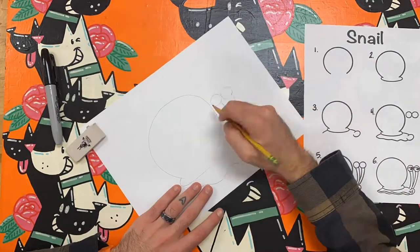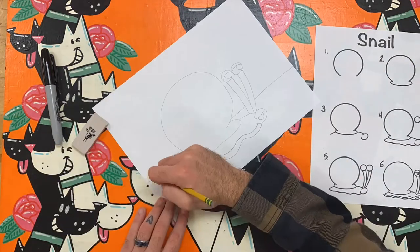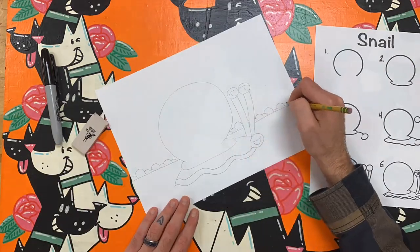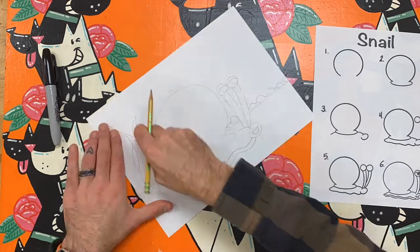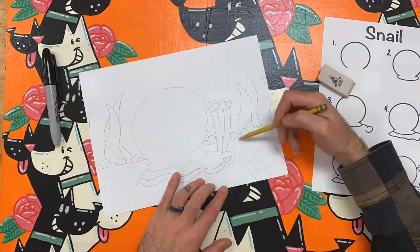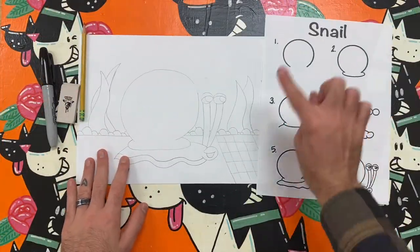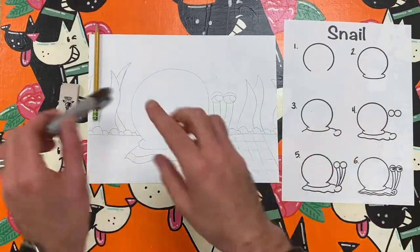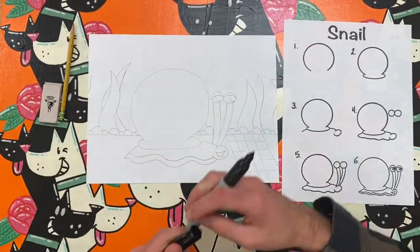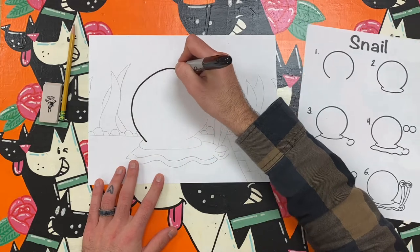To get started I am going to turn my paper to the side so that it is longer than it is tall. This is called landscape orientation. Next I'm going to sketch out my snail on a race track and add some details to the background. Now that I have my entire drawing sketched out I can begin to outline my lines to make them darker and easier to see. If you follow along with me you can see the variety of lines and shapes I use to draw a snail.